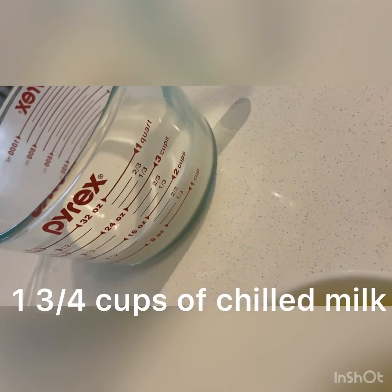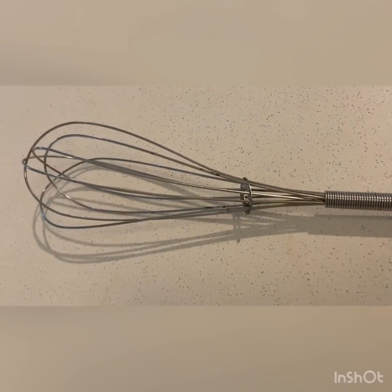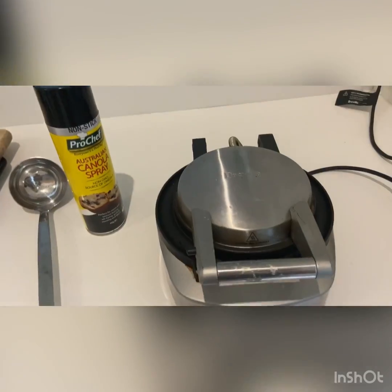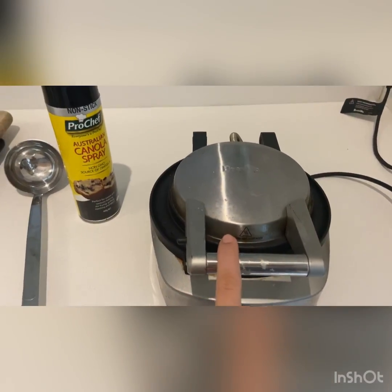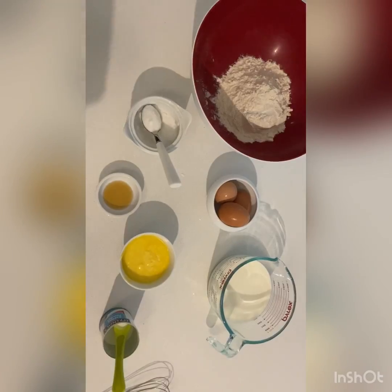You'll also need one cup and three quarters of chilled milk, three eggs. The equipment you'll be needing is a whisk, a mixing bowl to make your waffles in, a waffle maker, some canola spray, and a ladle to scoop the batter up.